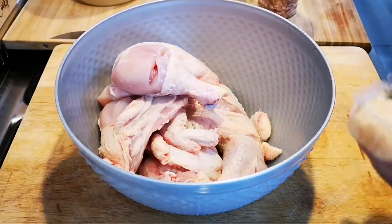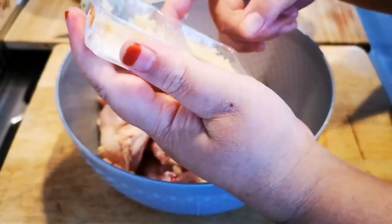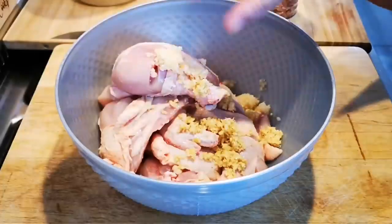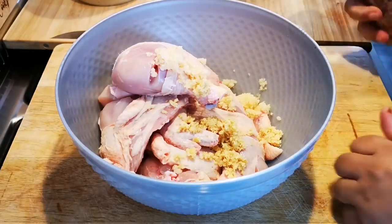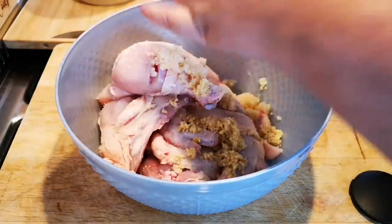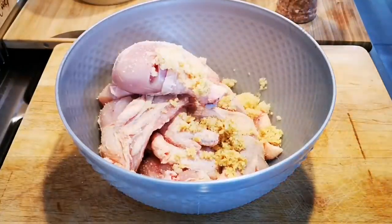I've got garlic, about a tablespoon of garlic. I'm not gonna add that chili, it's gonna burn. And I'm gonna add ginger, tablespoon of ginger. Then I'm gonna add some salt to taste and of course black pepper.